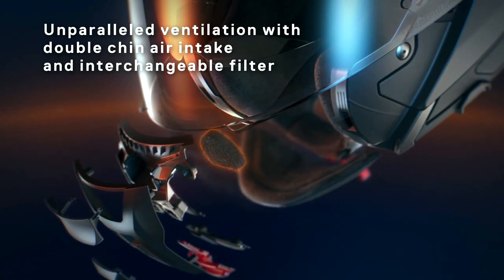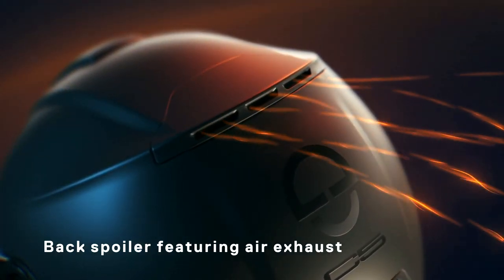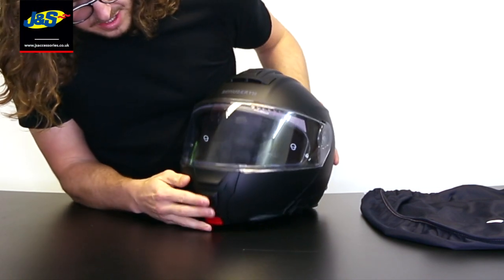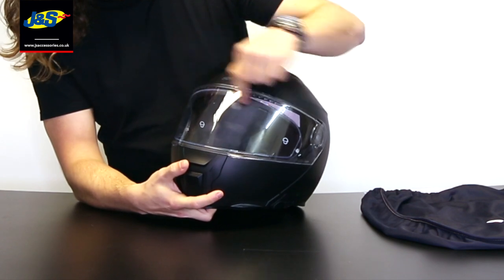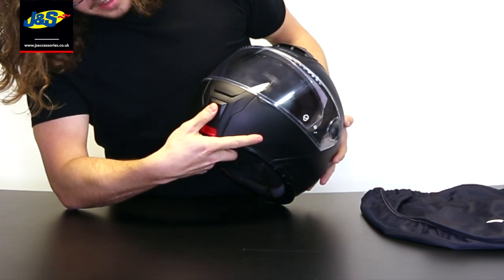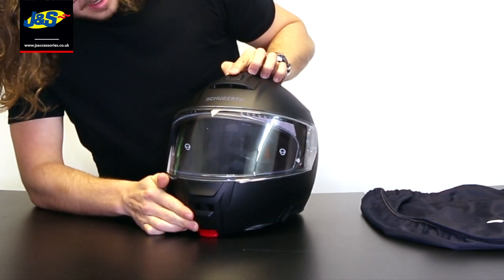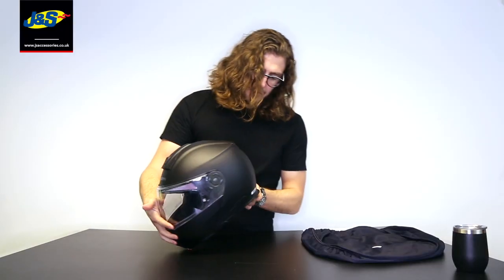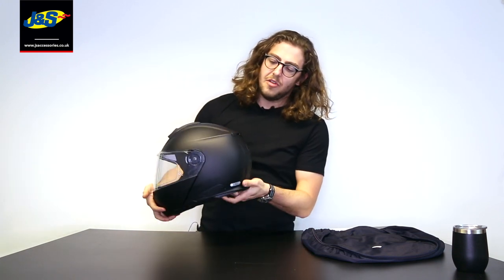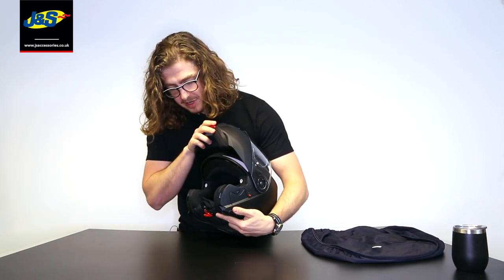This helmet has a really good ventilation system — it was designed in a wind tunnel to actually work. You've got the simple visor vent to stop your visor steaming up, plus a chin vent with three positions: half open and fully open. There's the same thing on the top, which really drags the air through, and an exhaust vent on the back that kicks out the hot air and keeps you cool. And of course with a flip-front you can just open the front up too.